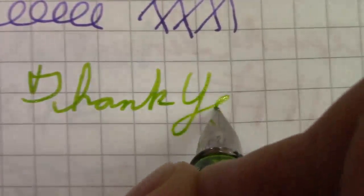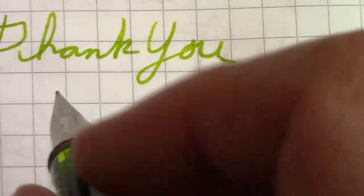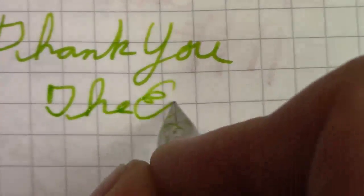Thank you for watching. May you have great writing experiences — explore inks, pens, and paper, and enjoy every day to its fullest. Until later, bye.